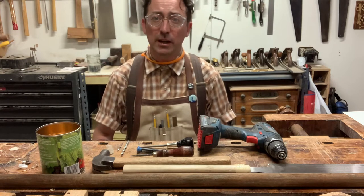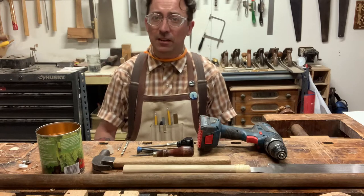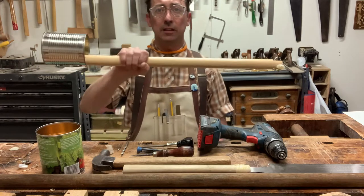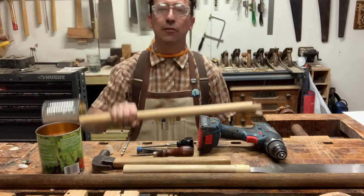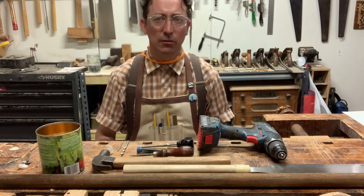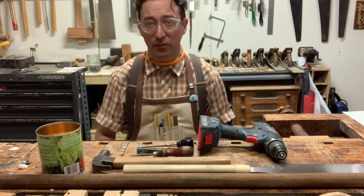This can be a great project to do with young people. It's pretty easy — they can do a lot of the work themselves, and at the end they're going to have something they built with their own hands, and that's worth a million bucks. If you are a young person, there are a couple of steps where you might need a grown-up or an older sibling around to help.